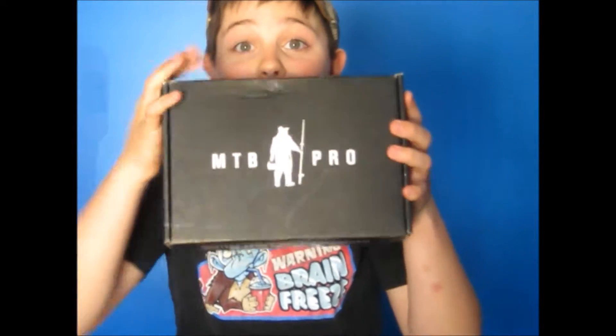Alright! Look at this, guys. New MTV. Look at that. It's an MTV Pro Box. Like, come on, can you get any better? So, folks, let's find something to open it up.